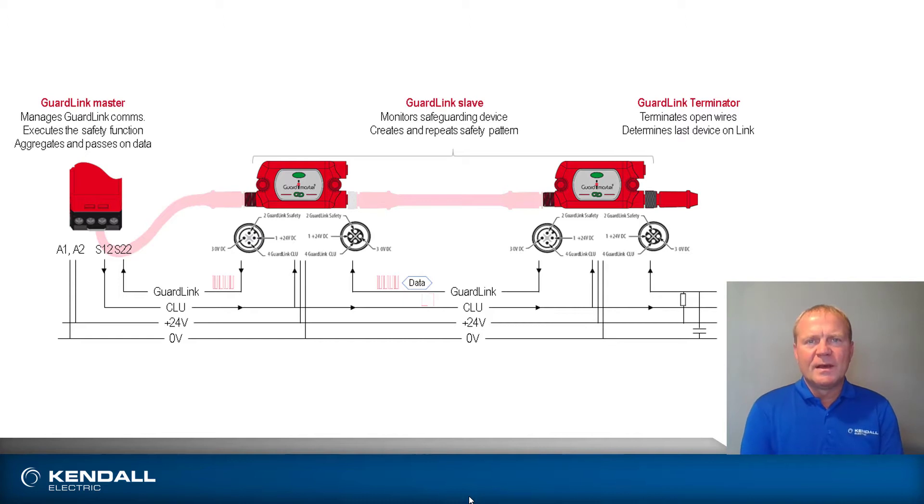Looking at the GuardLink trunk, you'll see there are four wires — it's just a standard four-wire cable, the same cable you'd use for a sensor. Two of the lines are zero volts and 24 volts. Then there's the wire labeled CLU, which stands for Command Lock and Unlock — that's for guard locking devices. That wire carries the signal to unlock all devices at once or unlock them individually. Finally, there's the GuardLink signal itself, which is the communications portion of the network.